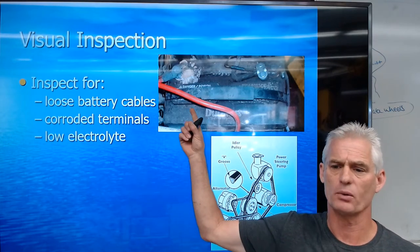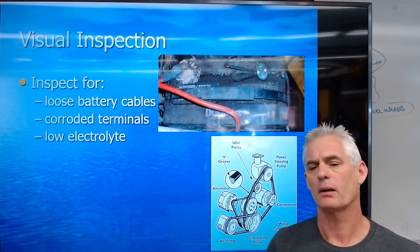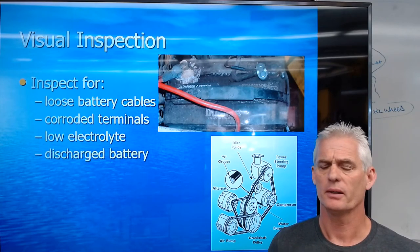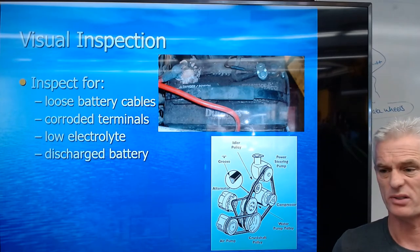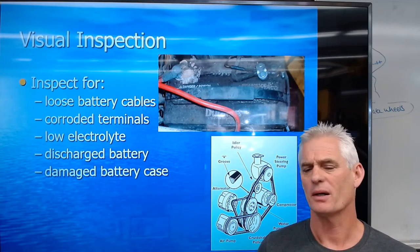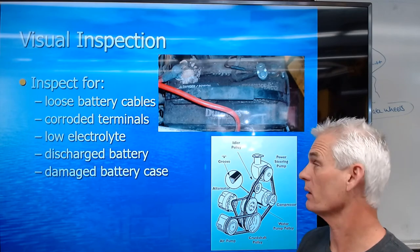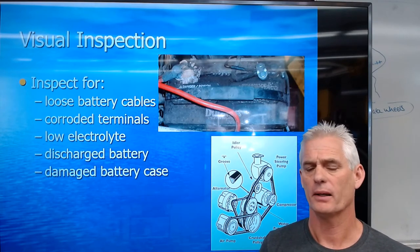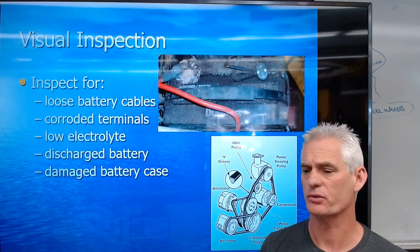Low electrolyte — if somebody hasn't kept the water full — is going to cause a battery that's not charging properly. A discharged battery may indicate the alternator isn't charging it, so we check the battery's state of charge. A damaged battery case can also happen — for example, if someone goes four-wheel driving and the battery gets pitched. The clamps across the top of the battery can rust and corrode away from the acid, allowing the battery to contact the fan, start leaking electrolyte, and stop working correctly.